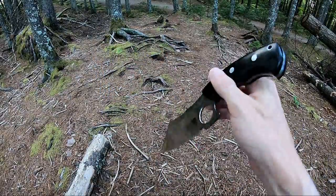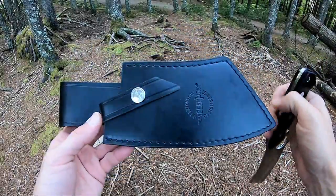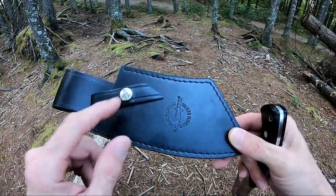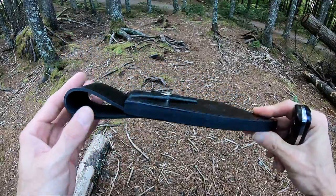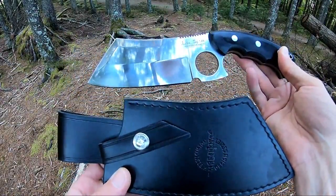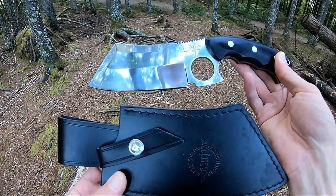It also has really nice thumb jimping across the top. I really like the looks and feel of this knife. It also comes with a black full grain leather sheath with the Gil Hibben logo embossed on the front, a snap, and of course it is a belt sheath. Beautiful knife by Gil Hibben — again, that's model GH5091, the Legacy Cleaver.